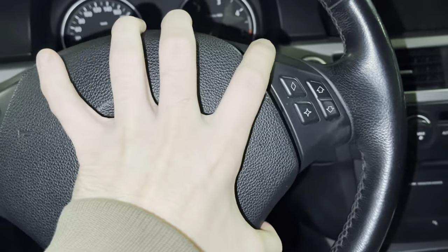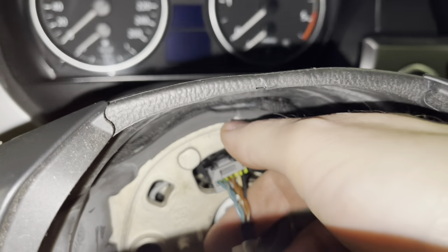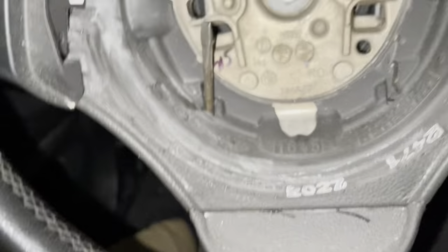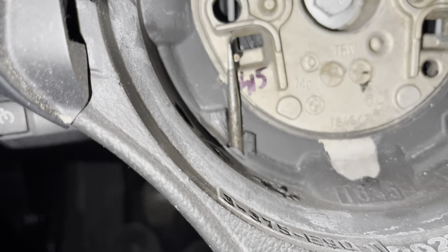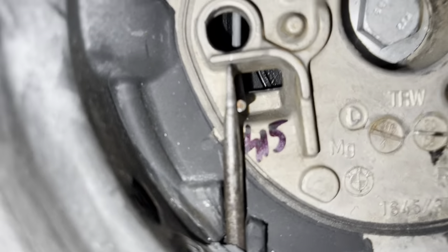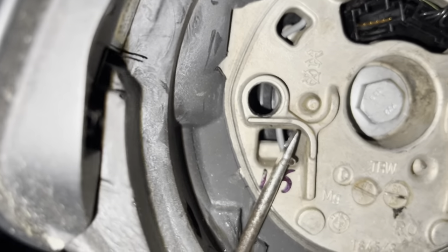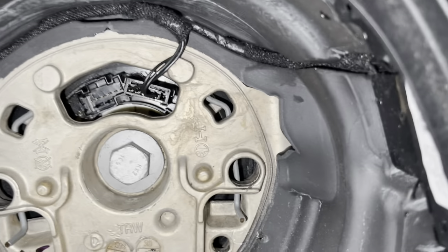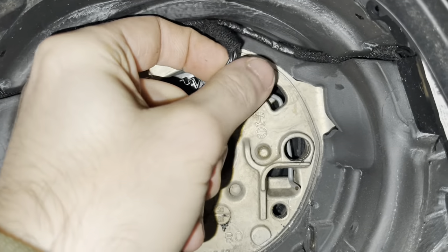Once you've got the airbag out, disconnect the orange connector and it pops right off. Put the screwdriver in, go up like this, and you will definitely feel when you're hitting the aluminium. All you do is push this metal tab this way and you can see right in the middle how it unlocks. Same goes for the other side. After that, put the black connector out as well.